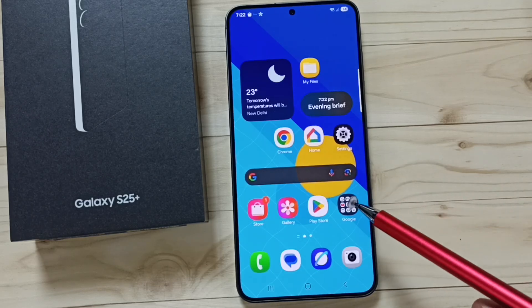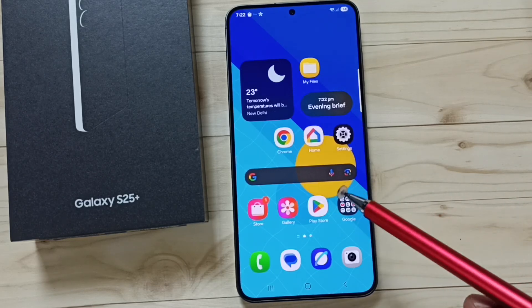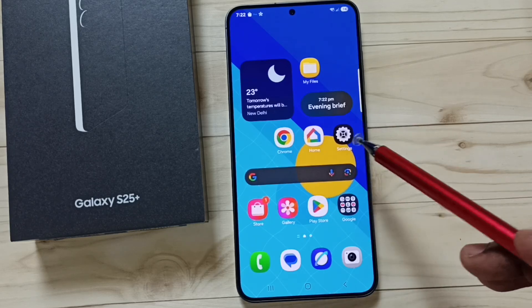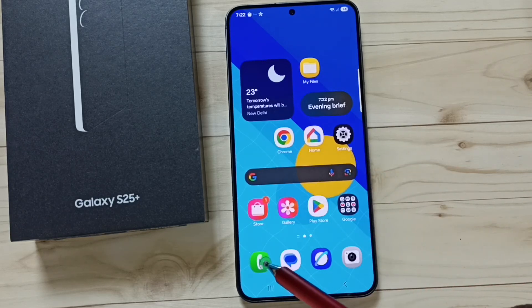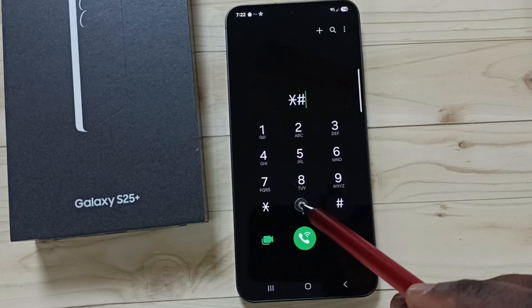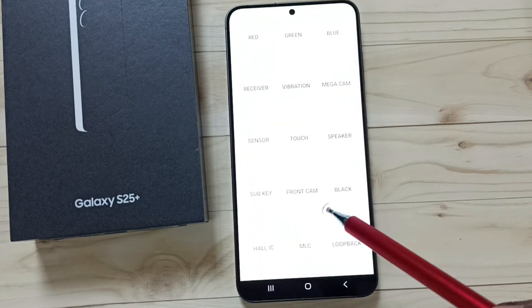This video shows how to test your screen using a secret code and find white bright spots on the screen. Open the phone app, tap on the phone app icon, then dial this number: star hash zero star hash.